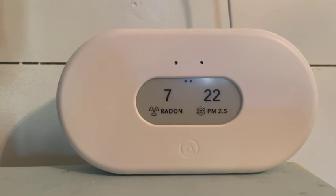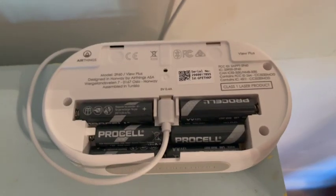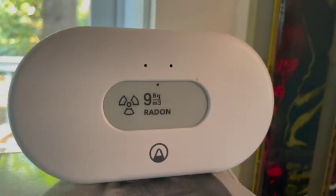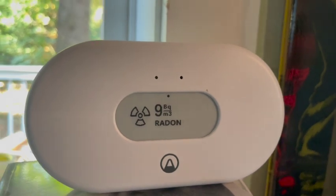The Airthings View Plus will monitor for radon, particulate matter, carbon monoxide, humidity, VOC, air pressure, and temperature — so it has seven sensors in all. The View Radon will monitor for radon as well as humidity and temperature.